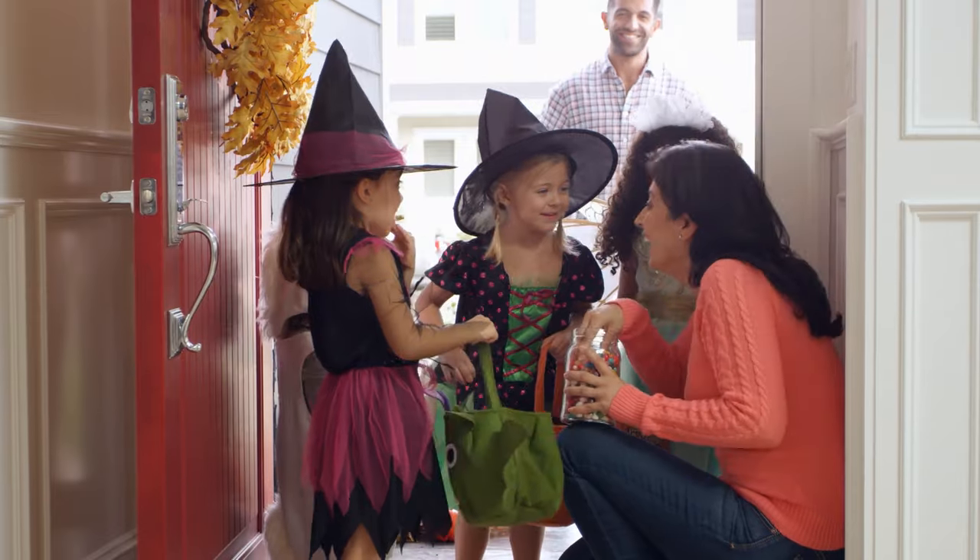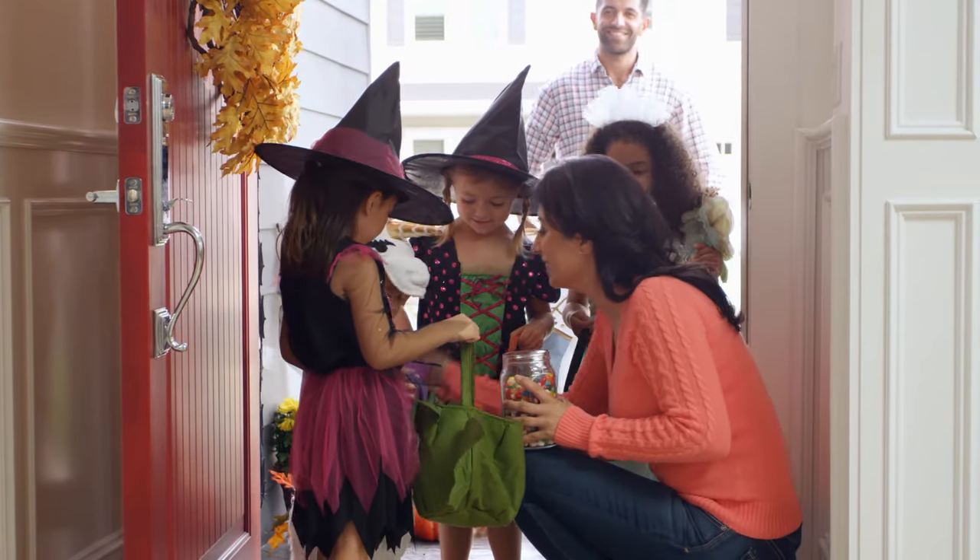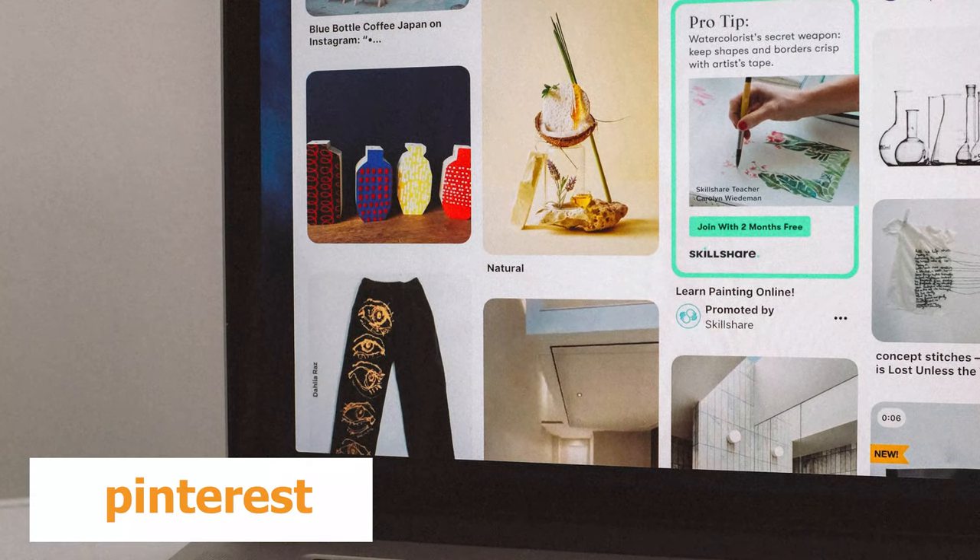Just pick up a cookbook at a used bookstore or watch a cooking show. You can find easy, medium, or hard recipes.